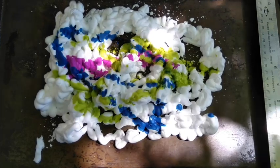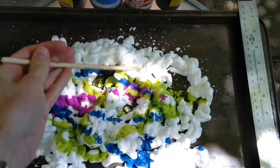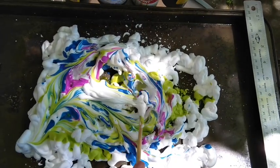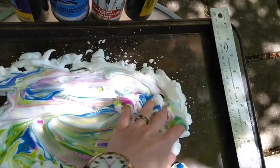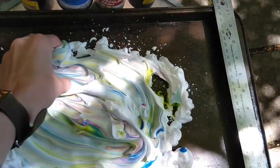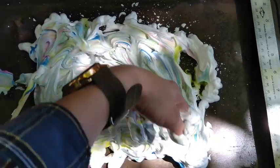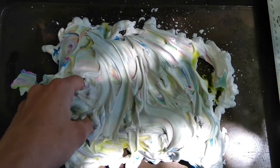This next step is the really fun part. You can use your chopstick, your toothpick, or just your hands to start swirling the colors around until you make a pattern that you really like. I like to use my hands actually, because it feels really fun to swirl it with my hands. You can add more color as you go, or you can use different things to make the patterns and the colors — it is up to you.